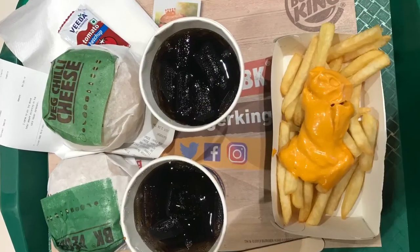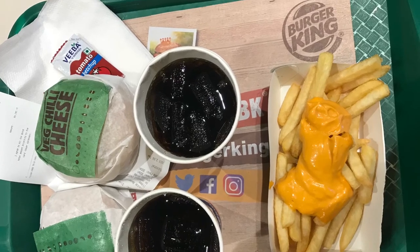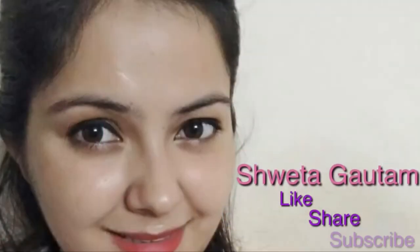Today we have finished dinner. So guys, how did you like my Independence Day and Rakhi vlog? If you liked my video, please give it a thumbs up. And if you are new to my channel, please subscribe. Till then, bye bye, take care, see you in the next video!